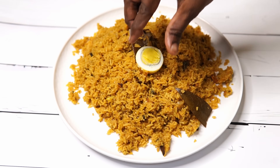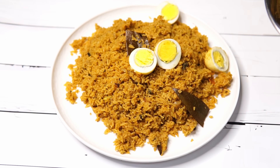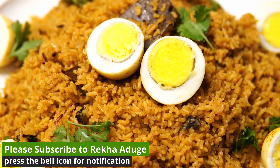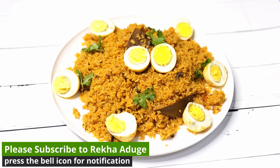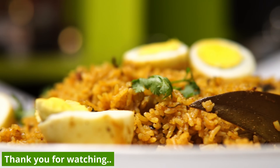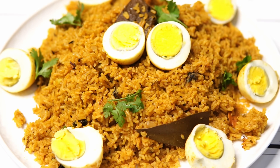We've already seen a variety of recipes. So you can check out all of these recipes. If you have any other recipes, try and comment, like and share. Thank you so much for watching.